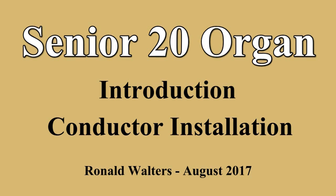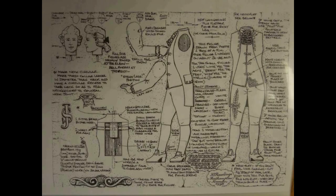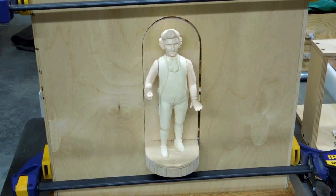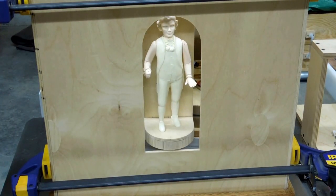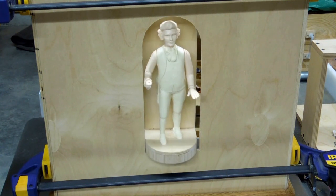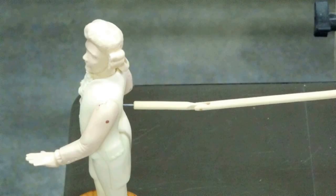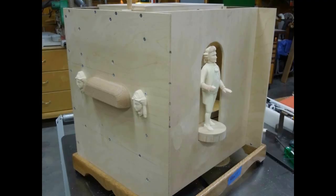In the process of mounting my conductor in the front of the Senior 20 Organ, I knew that I did not like the mechanical mechanism shown in the plans and I wanted to come up with a better way of actuating the arms and the head for more realistic movement. I spent quite a bit of time experimenting with different ways of connecting to the conductor, and initially thought that I wanted to use pneumatic mechanisms to provide the movement. The next six videos in this series will show some of the things that I played around with.